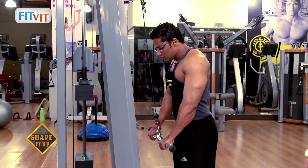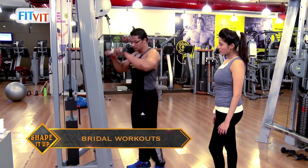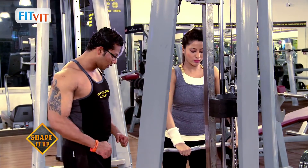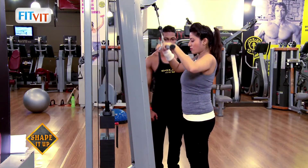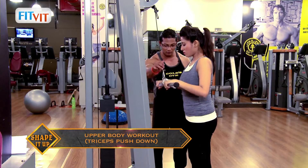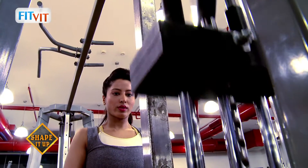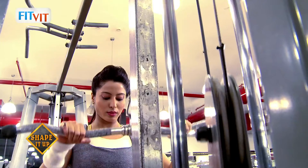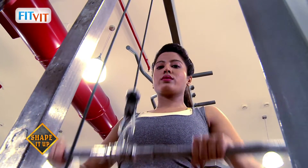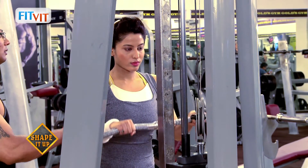Keep your elbows closer to the body. Push it down completely — don't move your elbows. From here, push it down, lift it halfway up. Breathe out, push it down, come up slowly. Last one — okay, release it slowly. That's it.